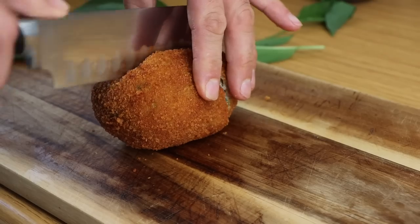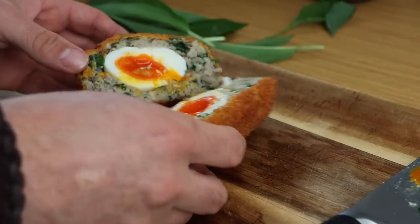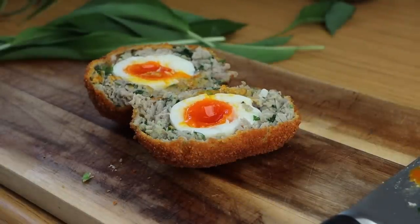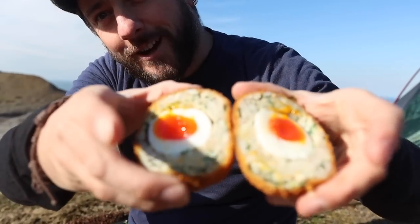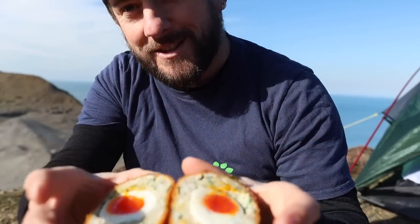I was aiming for the egg to be fully cooked but the centre of the yolk to be nice and gooey — and that is exactly what I got. I ate that warm scotch egg with salad and new potatoes and it was delicious. For the other two I thought I'd go somewhere a little bit wilder, and there we are — what better place to enjoy a homemade wild garlic scotch egg than by the sea.